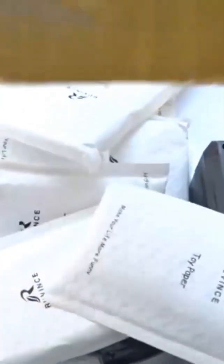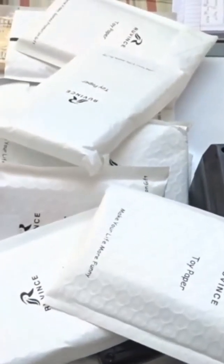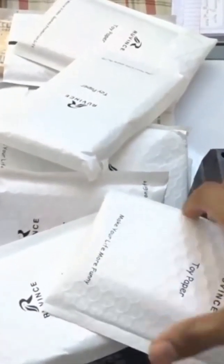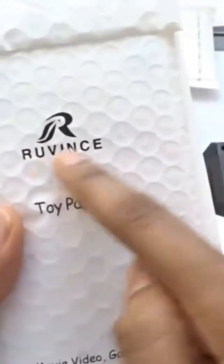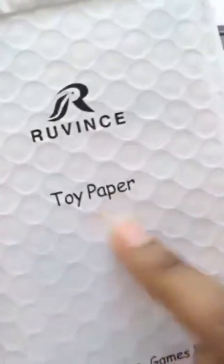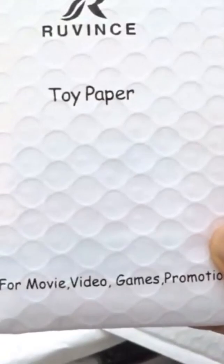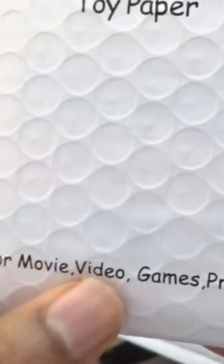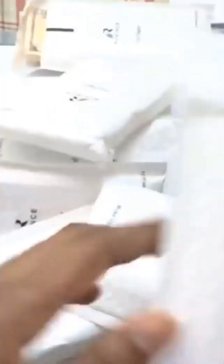Alright, that was crazy! Let's see how many stacks we have. The packaging is a lot different from what I remember - you can see the branding there. They say 'toy paper' but it's prop money used for movies, video games, promotion, gifts. Really really nice pack and I love the logo there.